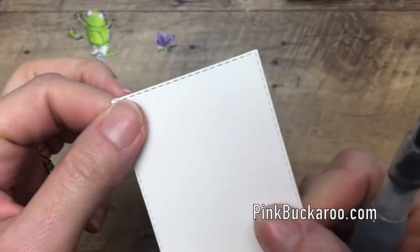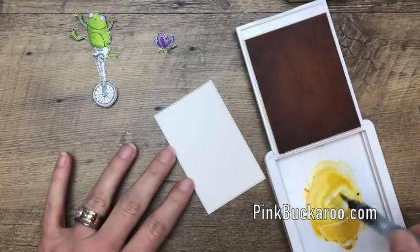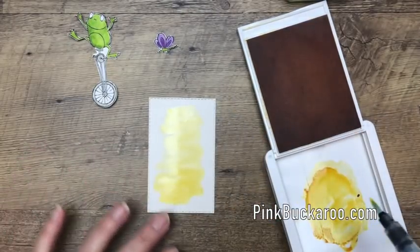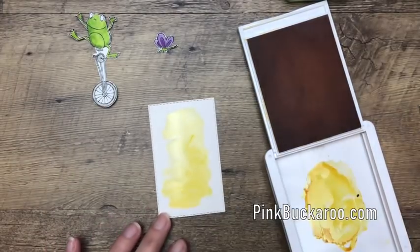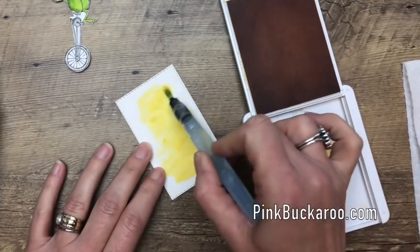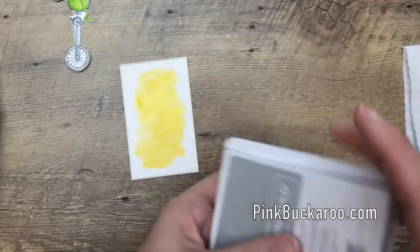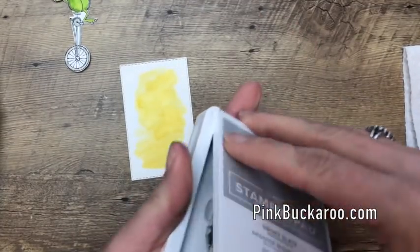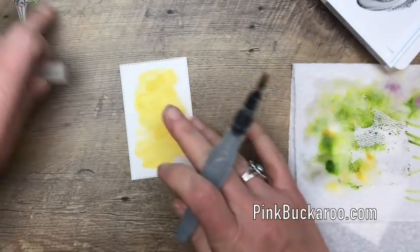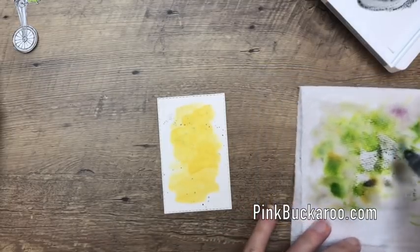Here's our original stitched rectangle using that shimmer white. I'm going to take my aqua painter, add some water to my ink, and just do a wash like that — just a wash. I'll give it a few minutes to dry, then come back and add a little bit more color to create some variation in our watercolor. Then let's take that Smoky Slate, rinse out your aqua painter really well, grab some of that ink, and just flick some of that on there for a little bit of splatter. I love it.